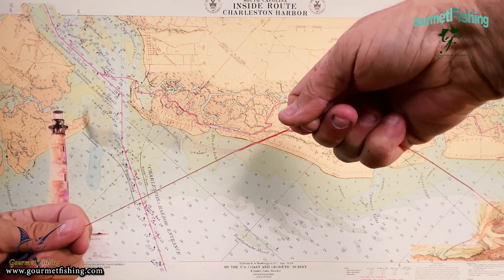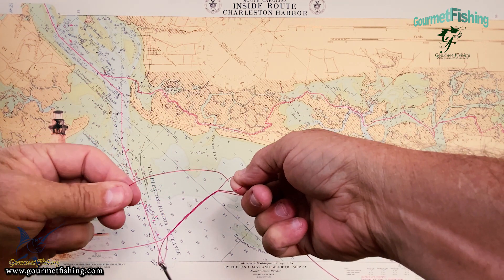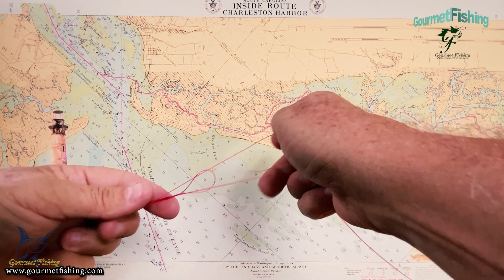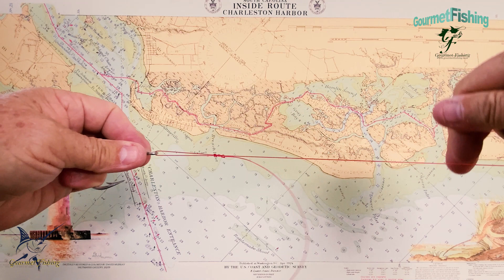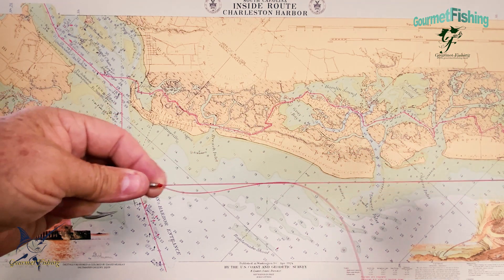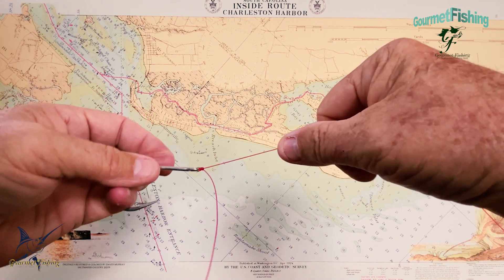Spin it around probably six, seven, eight times. Now we'll take the tag end and run it back through that little loop where our finger was, and then begin pulling everything tight — pull that down, cinch it down. Then we'll grab the tag end, pull it tight, and give it one more good little cinch.